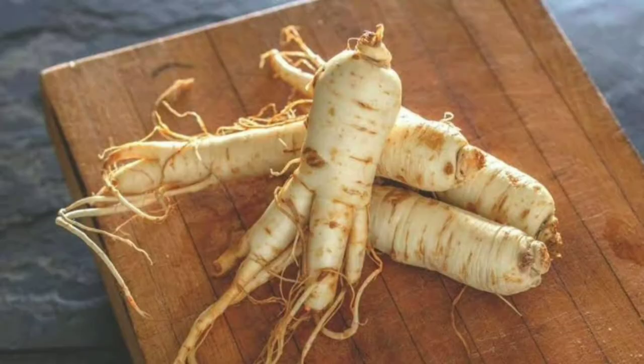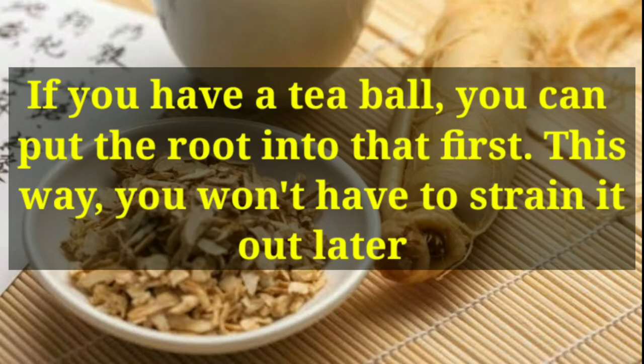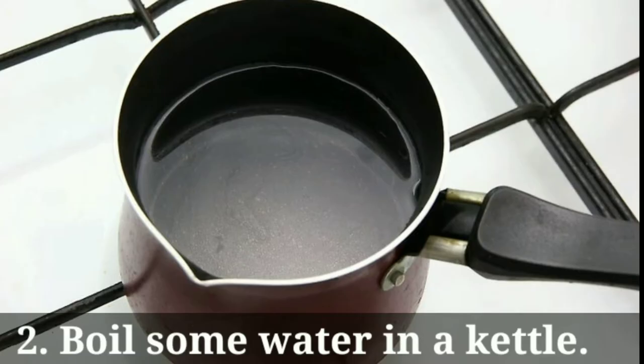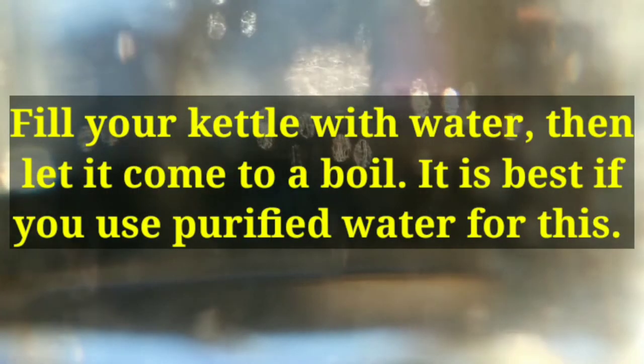For step 1, place 1 tablespoon of finely chopped ginseng root into a mug. You can slice the fresh ginseng root using a sharp knife or a vegetable peeler. If you have a tea ball, you can put the root into that first — this way you won't have to strain it out later.